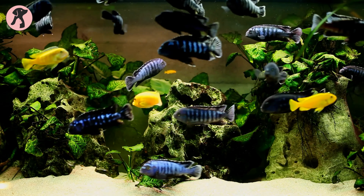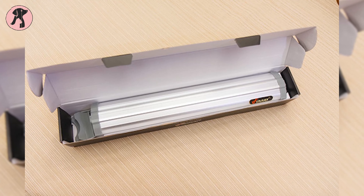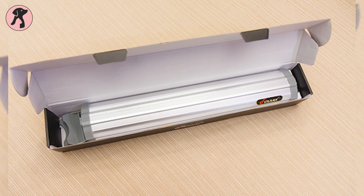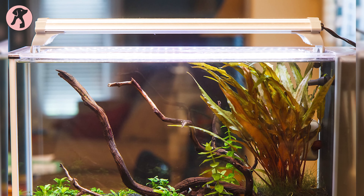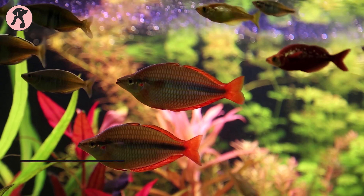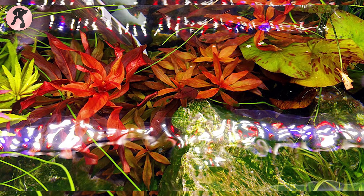Aquatic plants come out in their natural color with the red and blue LEDs on the Finnex FugeRay, which is an excellent choice for those looking to spruce up their tank. This LED light helps plants in particular to appear with more vibrant colors, especially red ones.